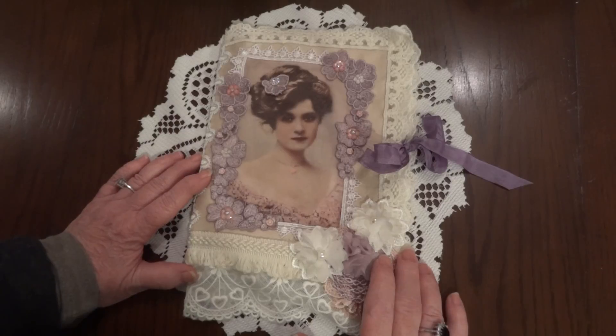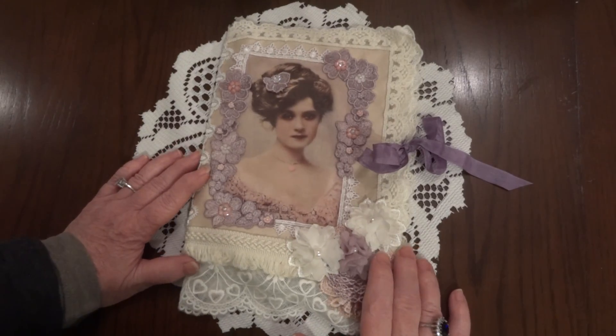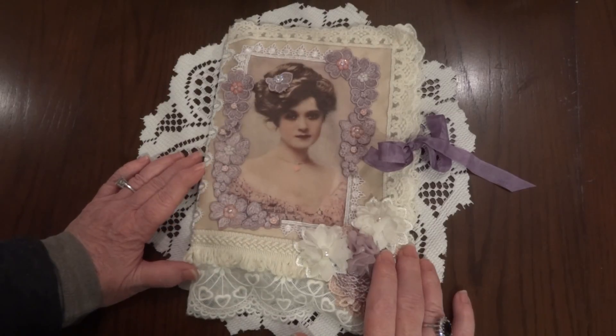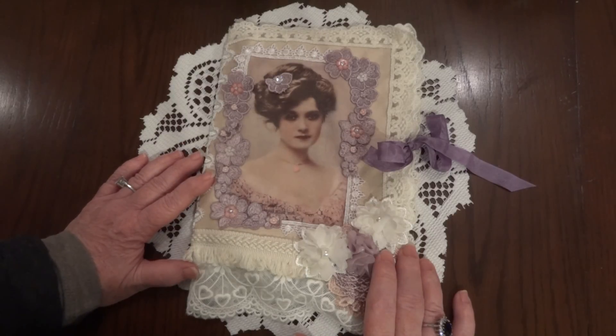I will put a link to her video regarding the challenge in the description box so you can get all the details. She was talking about wanting to do a stick pin challenge but she didn't know what to do, and so I had told her that I had won a stick pin book as a prize from Crafty Linny P.